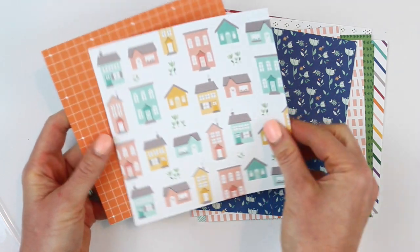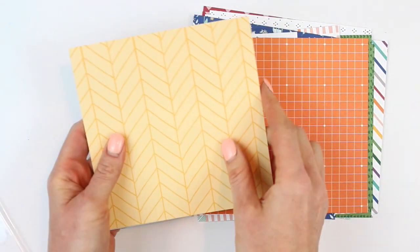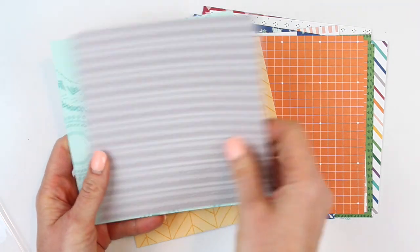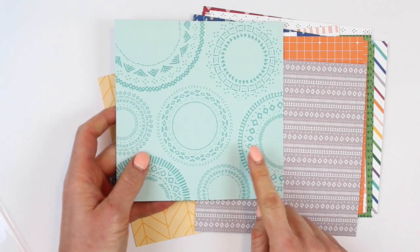How beautiful is that? Orange, yellow — which is always my first thing to go — gray, and this one which may be my ultimate favorite. Love it. That is a must-have paper stack, you guys.